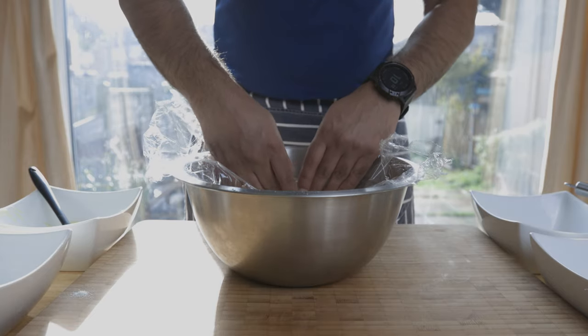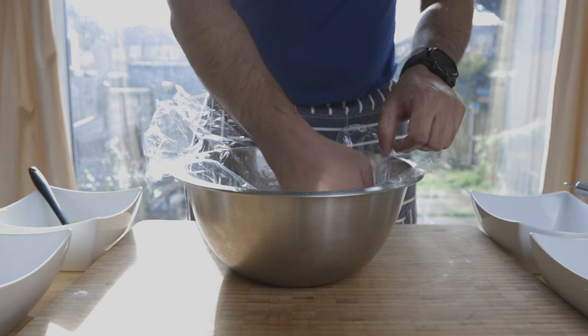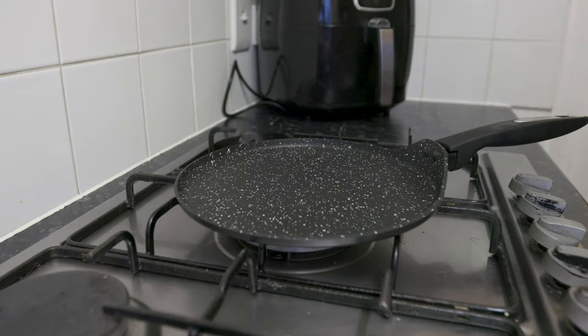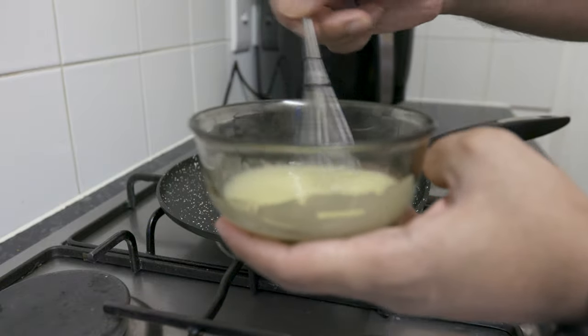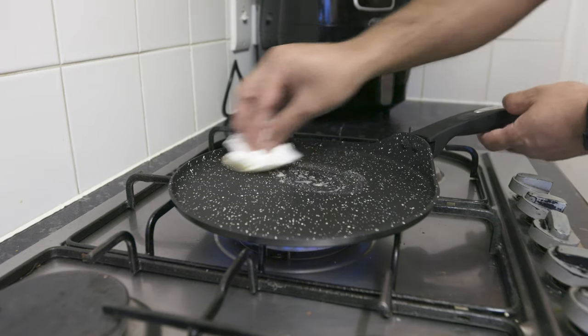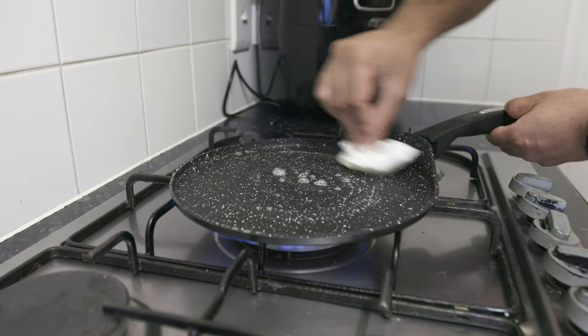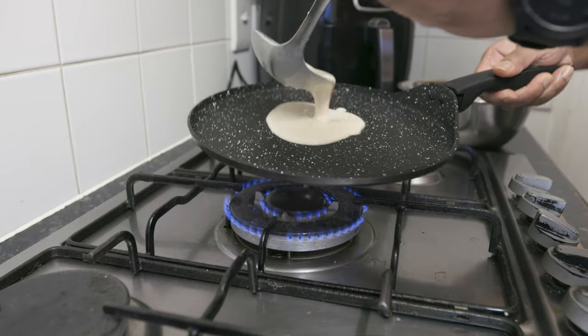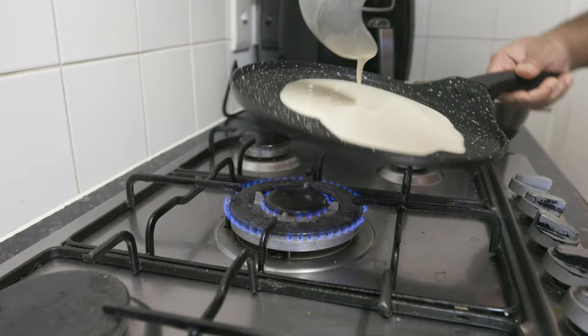You can cook the pancakes in a frying pan. You can use butter as well, or sunflower oil. You can use squeezing butter or oil.